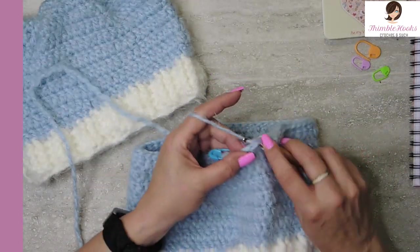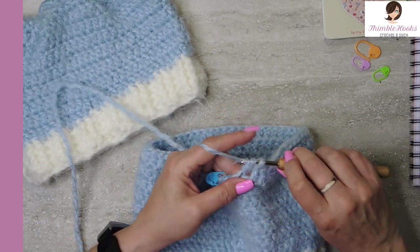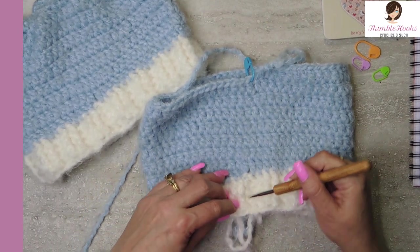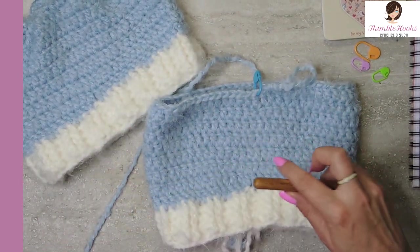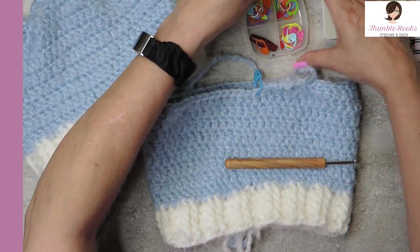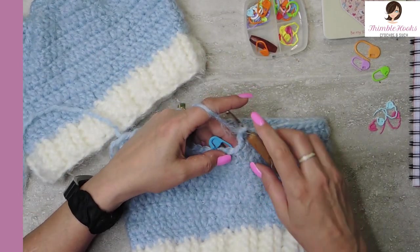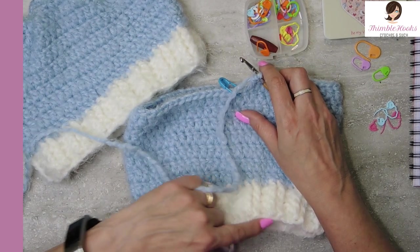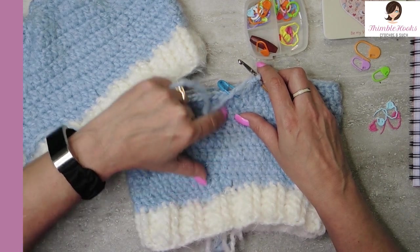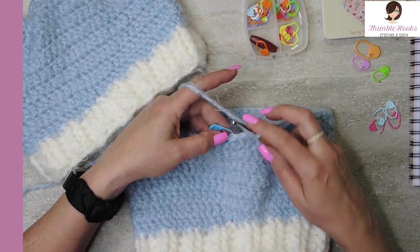Here we are at the end of round eight. See — no seam, barely any seam at all. This is awesome. Now we want to do our last round. Round 13 is what this is — remember we did a round of double crochet, then three rounds of ribbing, and eight rounds of double crochet with the blue in the round. Our last round is really easy too.